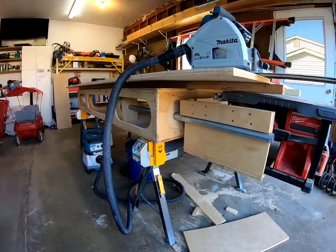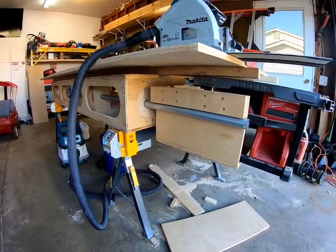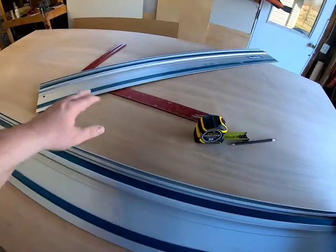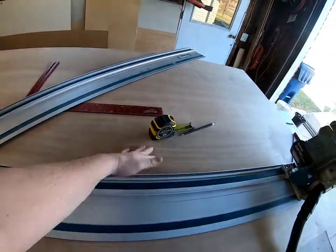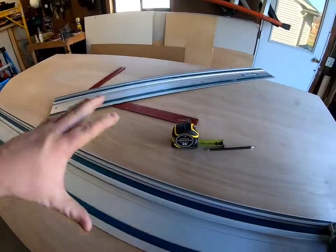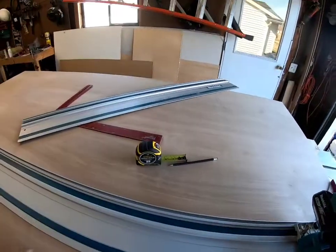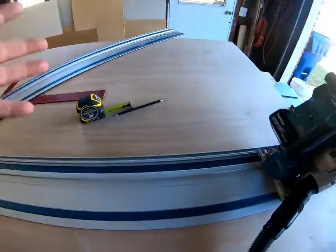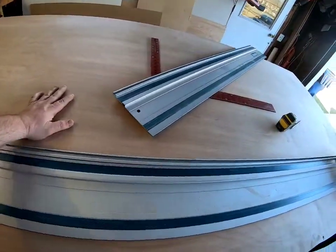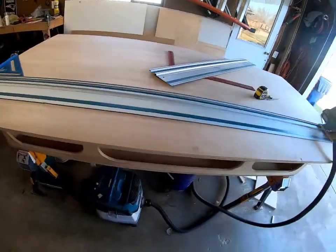Everything else is going to be new except for the metal here — there's nothing wrong with that, absolutely not. I'll be making everything out of birch; this is sanded birch and it's pretty nice. I handpicked this sheet. I'm going to cut the three-by-six directly out of this sheet right here — there's going to be some waste but that's what it's for.